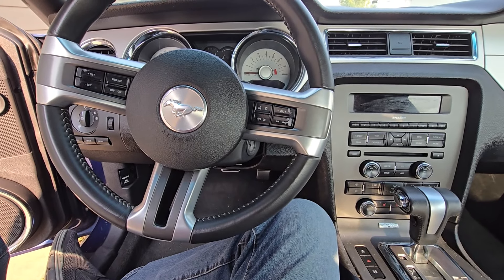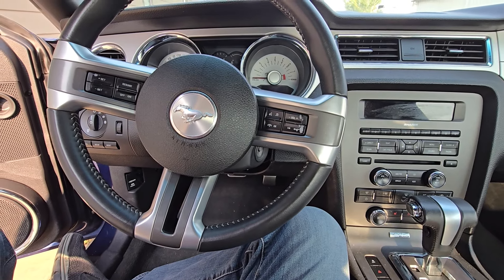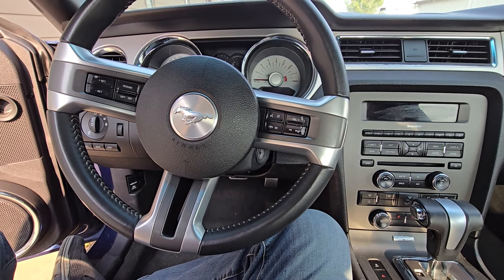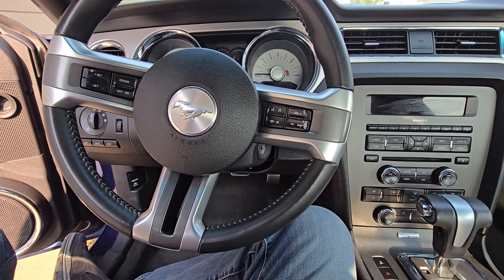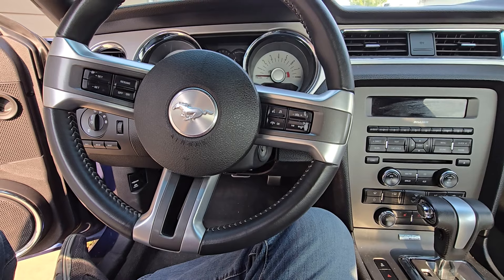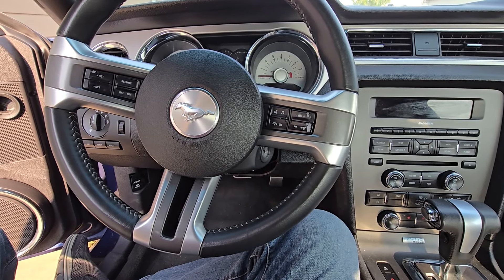Welcome to my YouTube automotive channel. Today I'm sitting in a 2012 Ford Mustang and I will show you which fuse to check in case your turn signal lights are not working. This video will apply to the 5th generation of Mustangs made from 2010 all the way up to 2014.